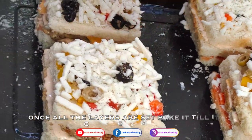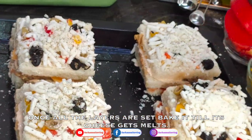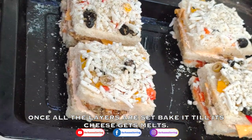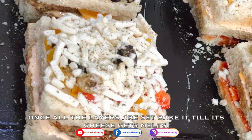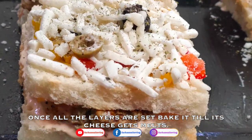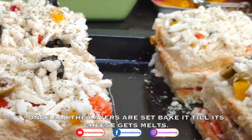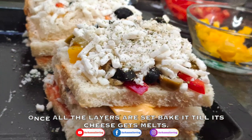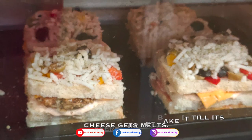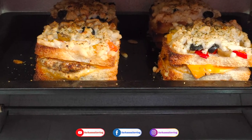Bake the sandwich. We will melt the cheese — bake until the cheese is fully melted and ready.